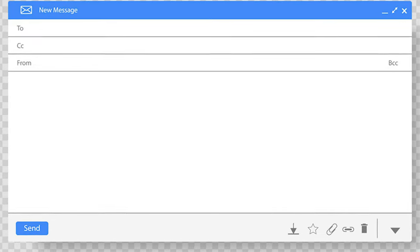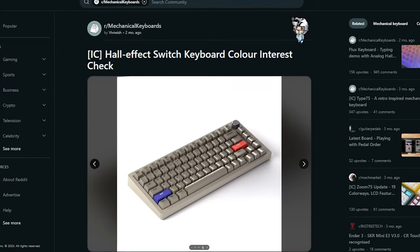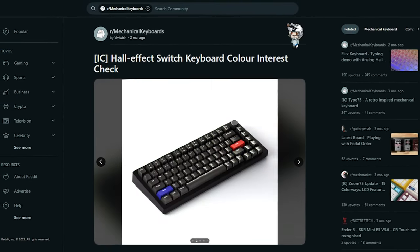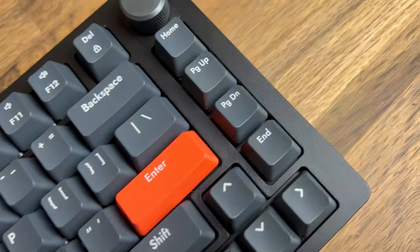That being said, I've been interested to see what all the Hall Effect Switch hype is about, ever since the Wooting came along and took the gaming side of the hobby by storm. So when I opened up my email to see a 'hey, you want to review our Hall Effect keyboard?' my answer was obviously yes. As a company I hadn't heard of before, I was a little skeptical. But after seeing the creator had been posting on Reddit for a while, I was more optimistic. Fast forward a month, and the Drunk Deer A87 was on my doorstep. Could it be a potential competitor to the Wooting 60HE? Let's find out together.